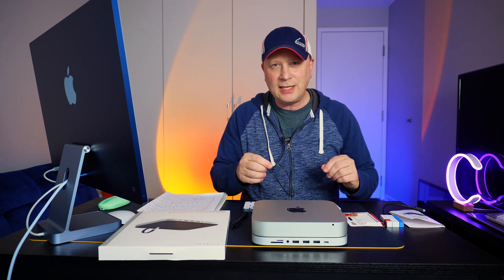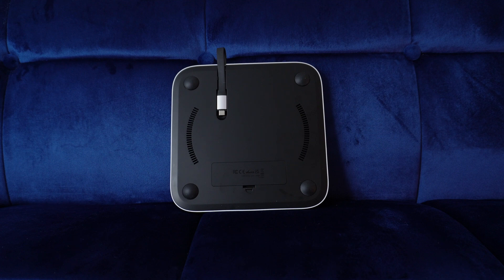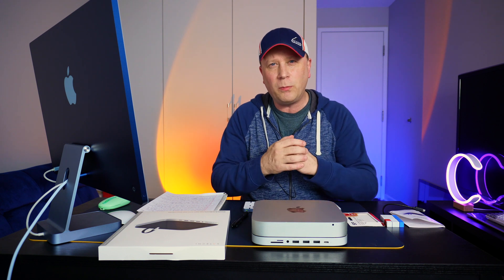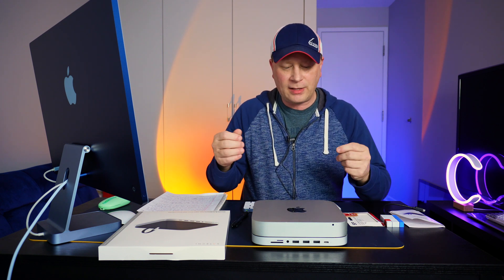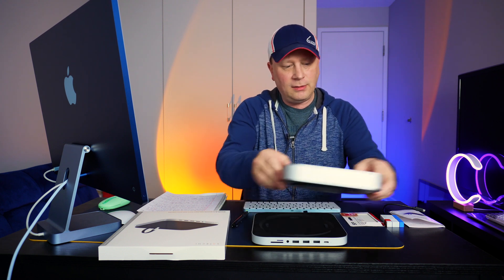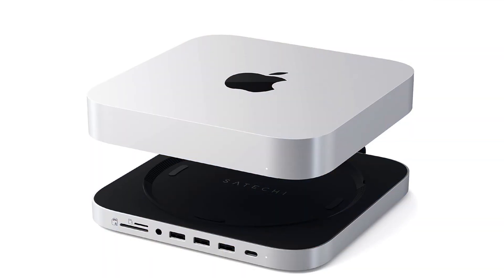On the back of it there's a USB-C cable, and I'll show you some close-ups of that as I talk. That basically plugs right into your Mac Mini. On your M2 it'll go into one of the Thunderbolt ports. So what are you getting from that? Let me just show you close-ups as I'm talking.